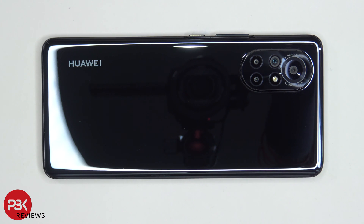You're watching the Huawei Nova 8 disassembly. If you guys need any tools, there are links in the description.